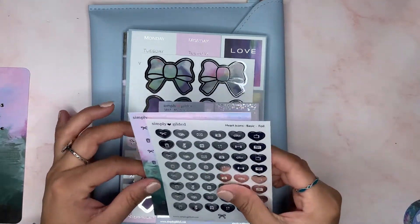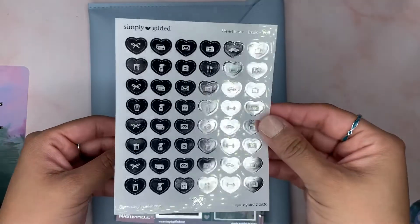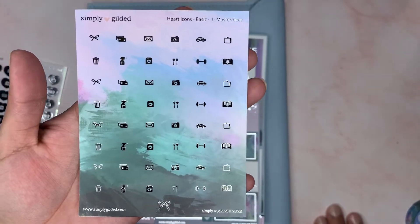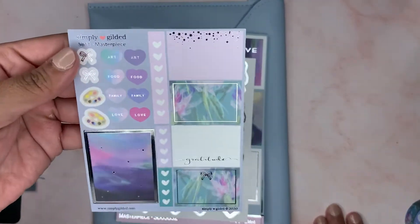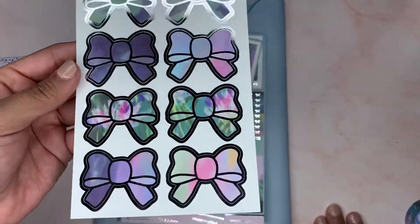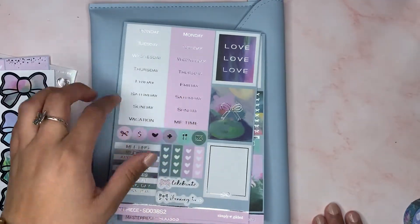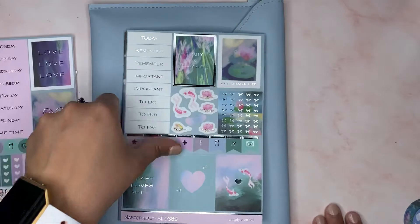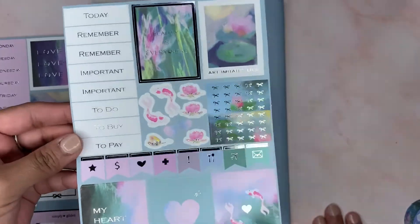The next thing you get is the deluxe sticker kit and seals. Here are the silver foiled icons, and then you get the masterpiece colored one. These are so pretty. These are the seals. I hoard these stickers — I think the only thing I've used out of a kit is the day covers. I need to do a plan-with-me and use them. She usually does gold foil, but she did silver this time.